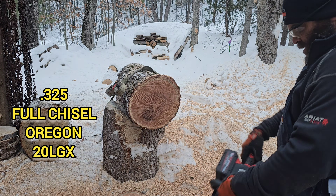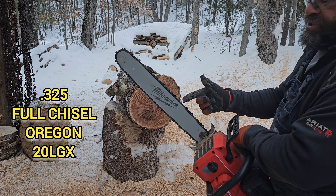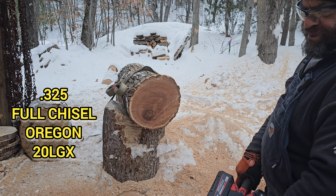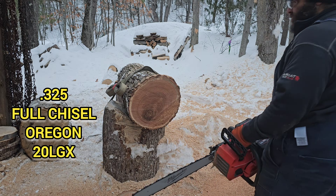This has got an Oregon LGX series chain on it, which is the most aggressive 3/25 full chisel that Oregon makes, to my knowledge. They make pretty good chains, so we'll give this a try.